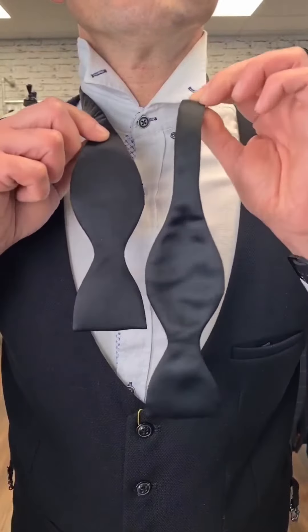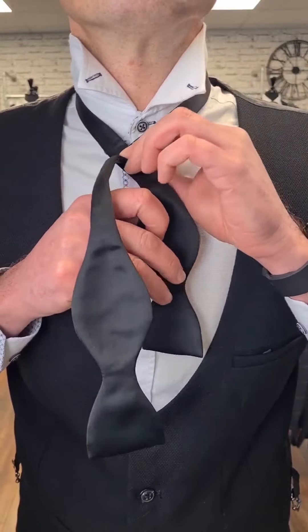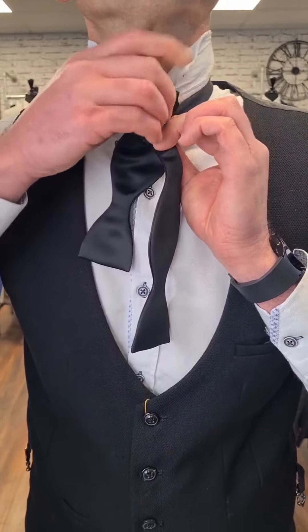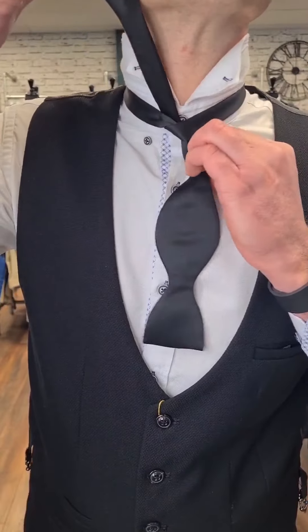Place the bow tie around your neck making one end slightly longer. Take the longer end over the shorter end and then take that up underneath around the back, and then pull that reasonably tight up against your neck.